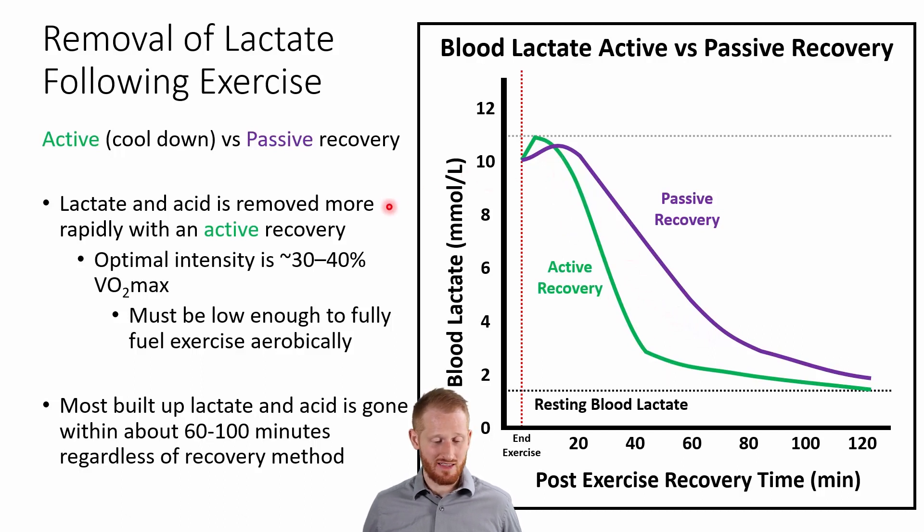You can see that if you do an active recovery, what's recommended is somewhere between 30 and 40% of your VO2 max. It needs to be low enough in order to fuel the exercise fully with aerobic metabolism, which is why it has to be pretty low intensity. This is a little bit higher for elite athletes than for non-elite athletes, because 40% of their VO2 max is higher, but also they might be able to do a little higher intensity relative to their own VO2 max and still do it aerobically.